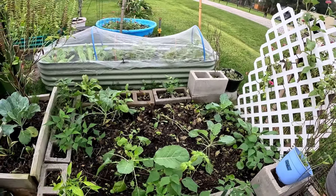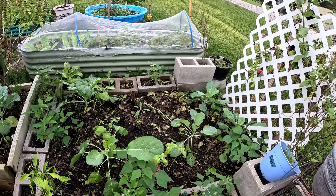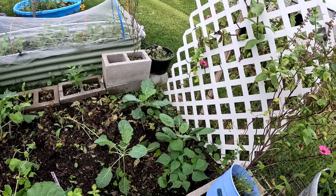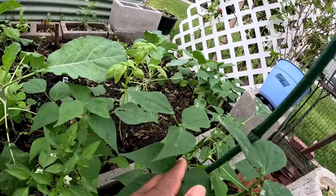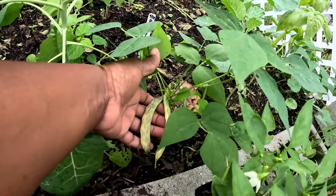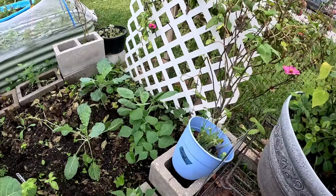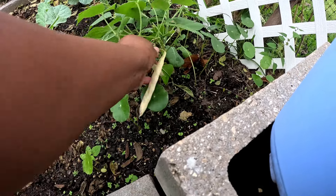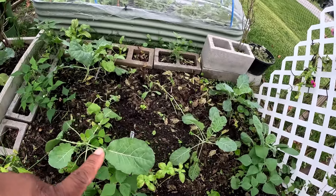I removed the basil from here — it kind of looks rough right now but it bounces back. I have my Georgia collards in here and some dragon tongue beans. I thought these were regular green beans but when I looked I realized — oh, those are my dragon tongue beans! There they are. I have some over here as well. This one has gone completely yellow and is trying to dry up — I'll let that one dry. There's also some rutabagas in here.